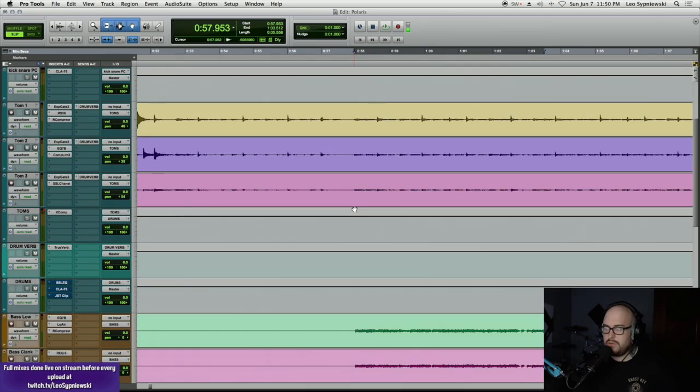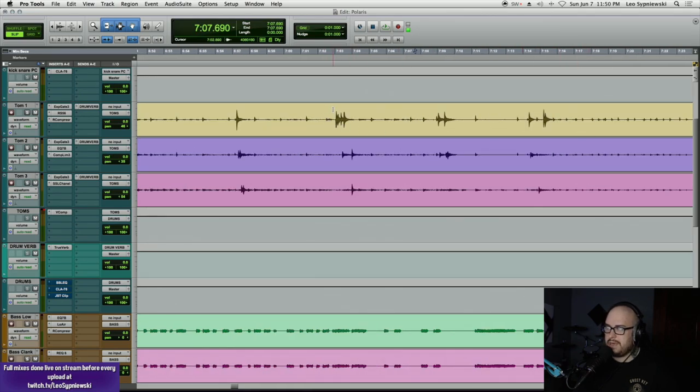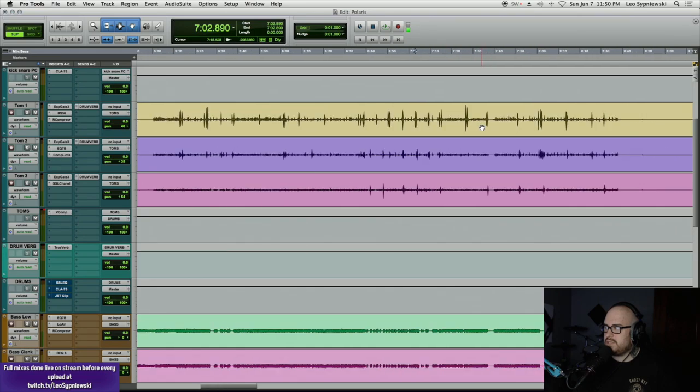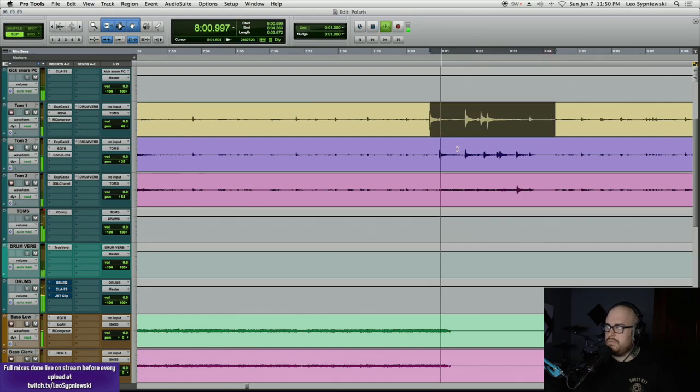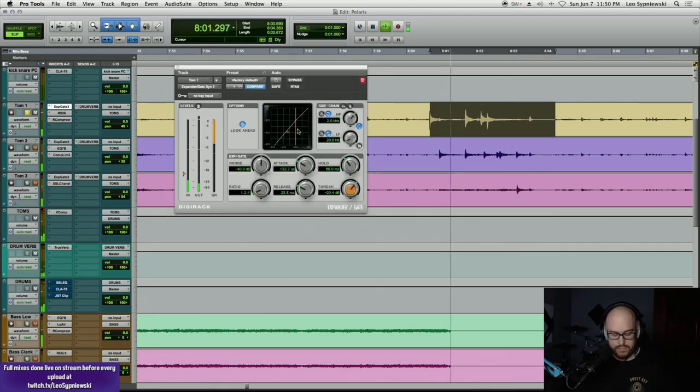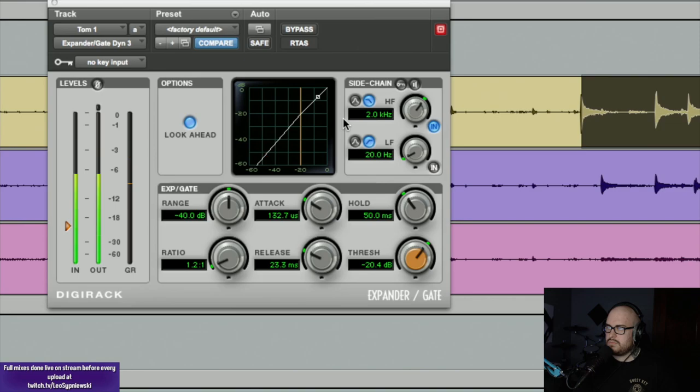I'm going to listen to the toms real quick. I feel like the toms actually sounded really good on my original mix. For tom one, I'm not really hard-gating it — just using an expander. I did sidechain it like the kick, so nothing over 2k is going to trigger the gate to open.